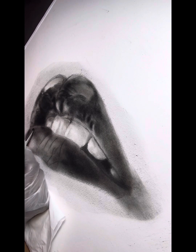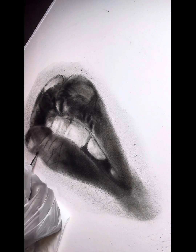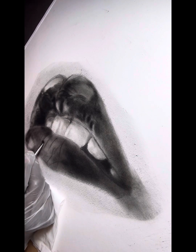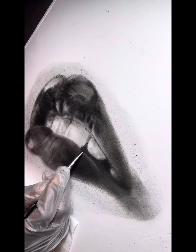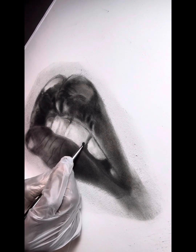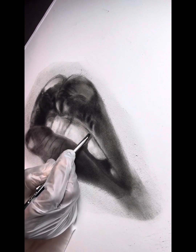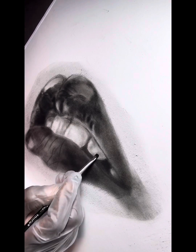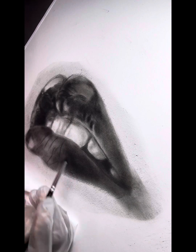I'm trying to avoid areas that I know are going to be true highlights, where there's not going to be much color at all. Even so, I'm going to go back in with an eraser in a minute and pull up some of that charcoal and pencil to create some highlights. Notice how that top lip looks like it's glistening — and look at the teeth, the teeth are starting to glisten now too.